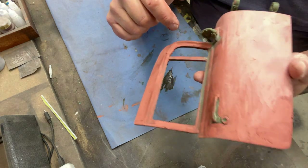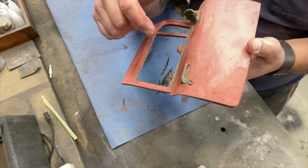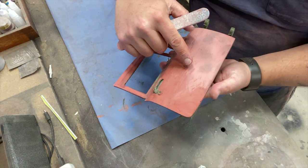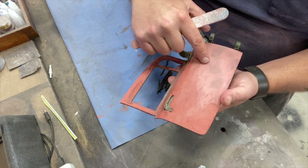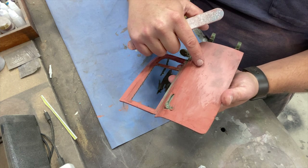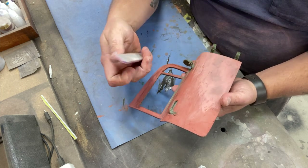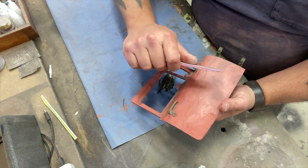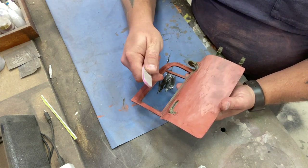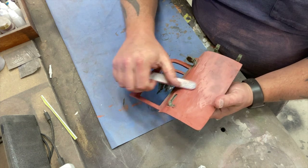As you're sanding you'll start to see it really lighten up to pink, but you'll see your low spots in the darker red. You don't want to just dig and mash, and you also don't want to angle the board — you want to try and keep your surface as flat as possible.